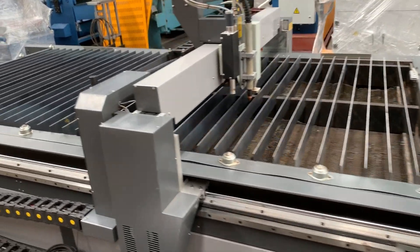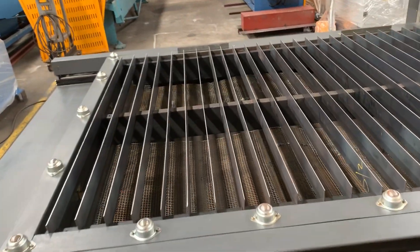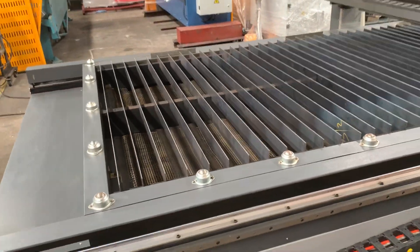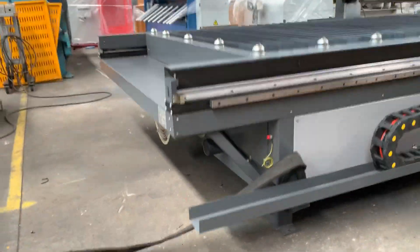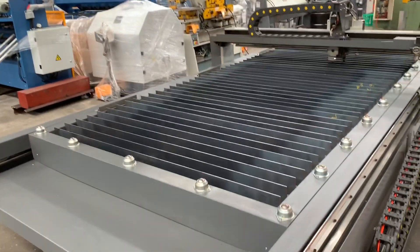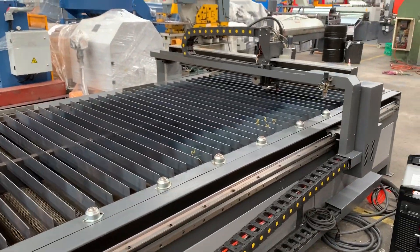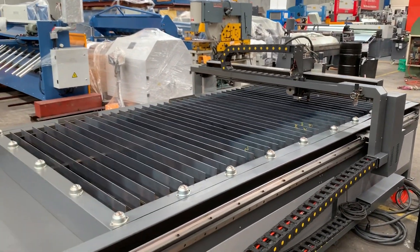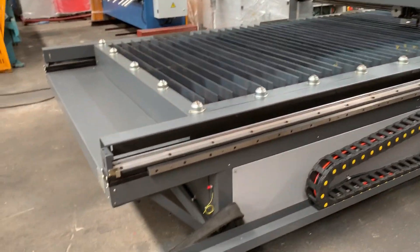We've got roller balls all the way around the table. This is a downdraft table, so it's got the catching net in there with the extraction unit just at the back. We can also offer a water table insert for this machine, which can be inserted fairly easily. It actually includes a spraying nozzle head that can spray a light mist over some light gauge material.